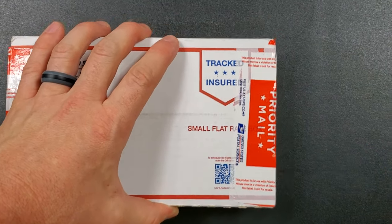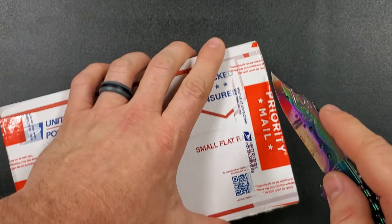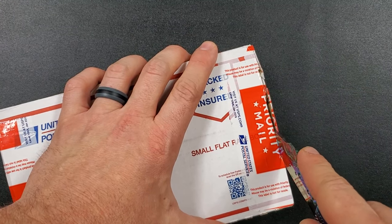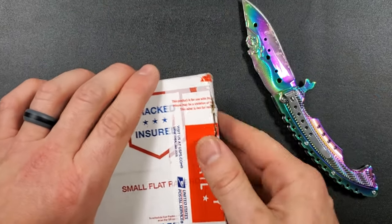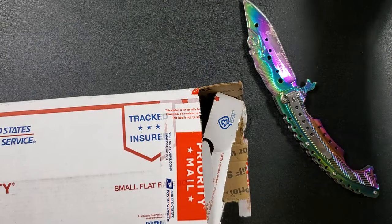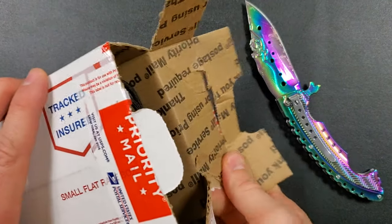I seriously just cut into my backdrop again. This poor backdrop is just getting eaten alive on my channel. In any case, let's go ahead and get into this box. I'm trying to be very, very careful here. If you'd like your own Rainbow Lady of the Sea, links are in the description, as well as links for some other useful things like my WIA bit selector and my magnetic driver. Awesome stuff.